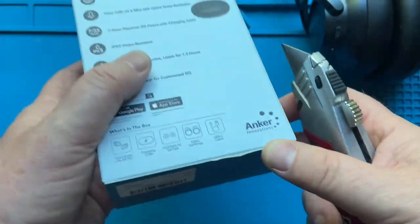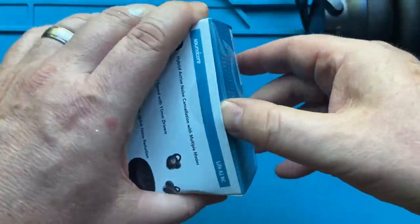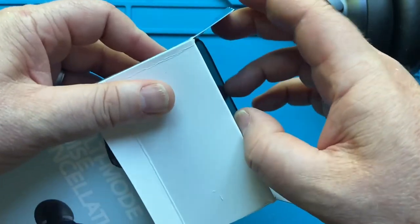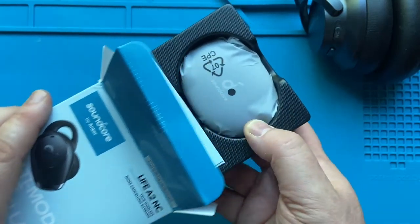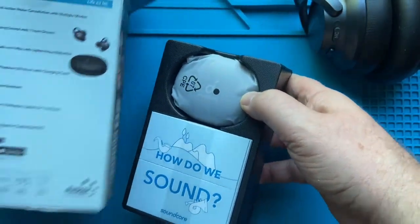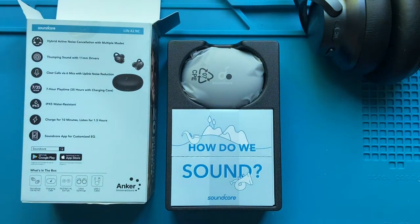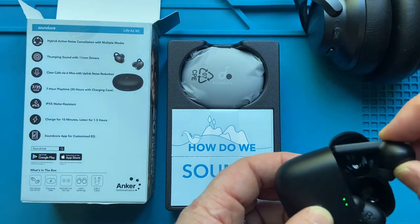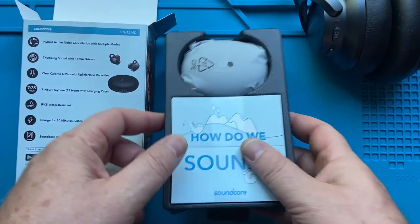I've had really good luck with Soundcore products by Anker, so I'm hoping these are going to be on par with the rest of the stuff I've gotten. I did recently try some other active noise cancelling earbuds made by Aki — they're okay. I honestly just didn't like the fit of them because of these little things that hang off the side. Personal preference, they did work good, but I like earbuds.